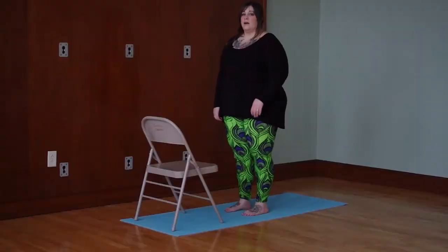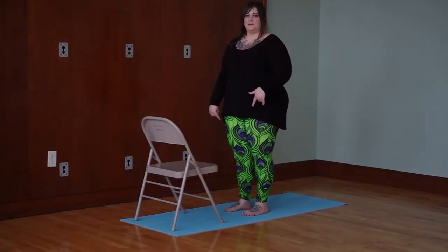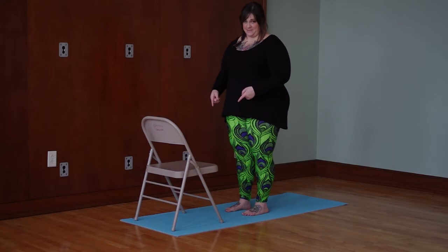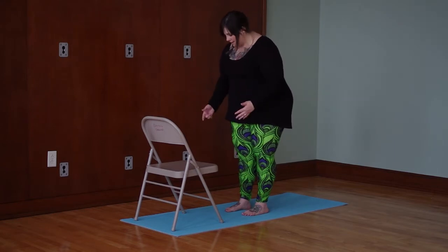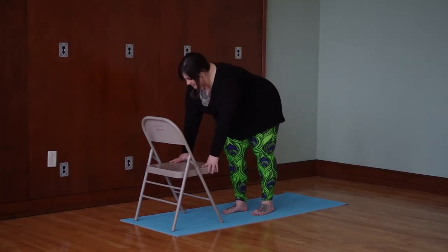So let's take a look at Warrior 3. The first thing you want to do is really get your lower body solid and find the shape of the pose, then you'll work on the upper body. So get a chair, put it on your yoga mat so it's not going to go anywhere. Go ahead and step your right foot into the middle of the chair and bring your hands down to the chair.